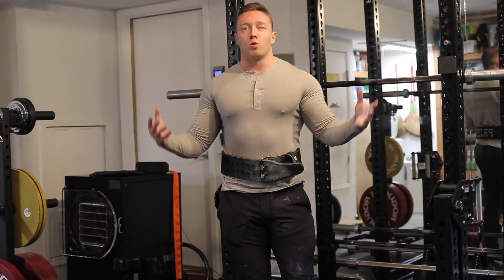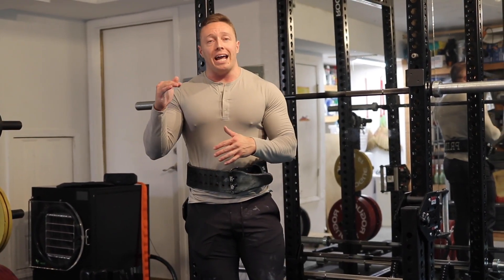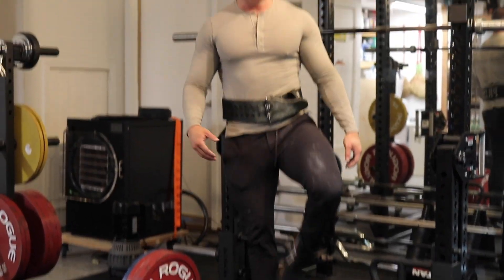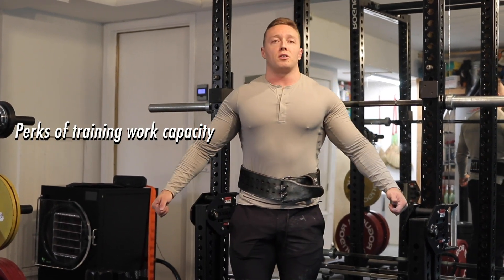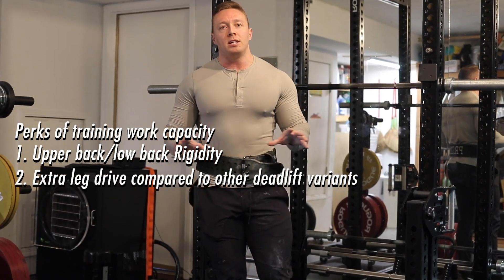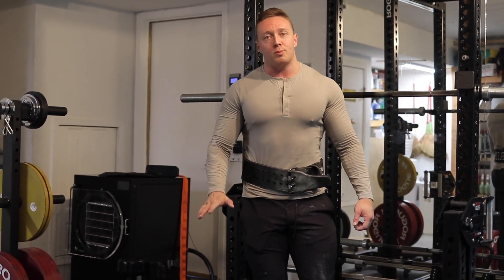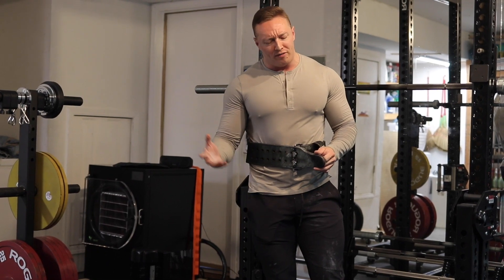Trap bar deadlifts — why are we doing this exercise? We're doing it from the high handles, but every trap bar is very different; some high handles are way higher than others. What I want is for the bar to be lined up right around conventional deadlift height for me — to mimic my conventional pull as much as possible. We don't want too much range of motion, otherwise it becomes very quad dominant. What I'm really focused on is upper back and low back rigidity with a little bit of extra leg drive. We're doing high volume here, giving my back a break from heavy weights, and building the traps and mid back like crazy — because it's a wide grip you get a lot of mid back work, especially with the higher handle. Going relatively light today, around 464 pounds.